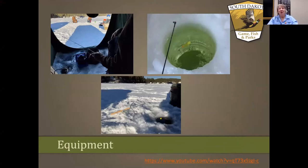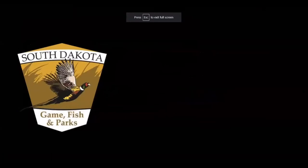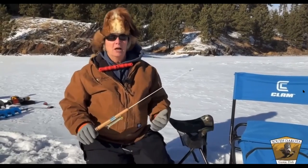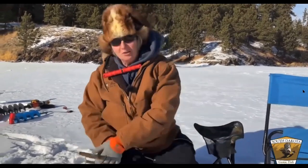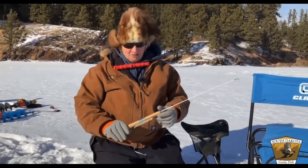Now we're going to talk about equipment. You don't have to get crazy expensive — it's relatively inexpensive to get into ice fishing. Ice fishing rods are shorter, making it easier to sit right next to the hole and fish. But you don't have to get fancy with an expensive rod — there are simple, affordable options that will catch just as many fish.